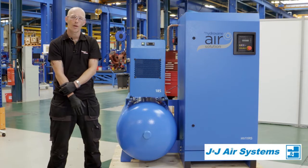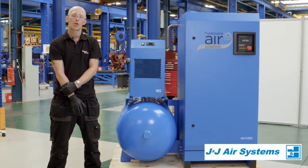Hi, my name's Adam. I'm a qualified Gardner Denver engineer here to show you a few easy, simple checks you can do each week to try and optimize the performance of your equipment.